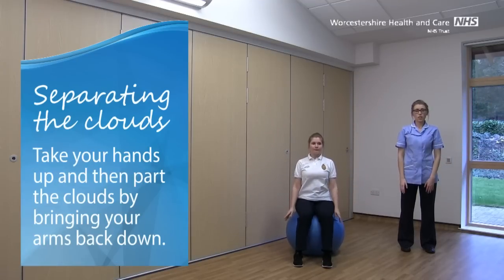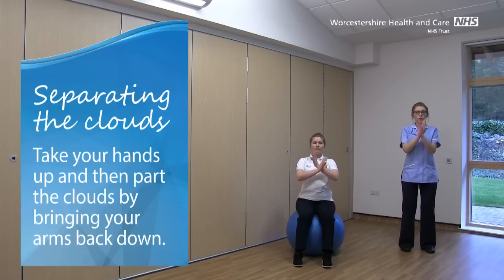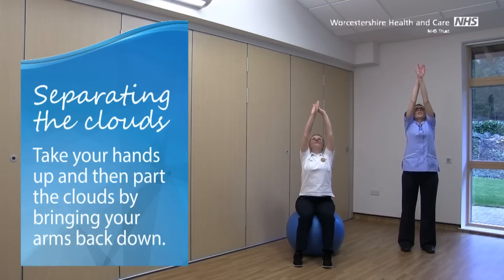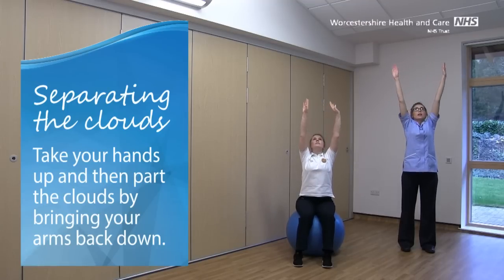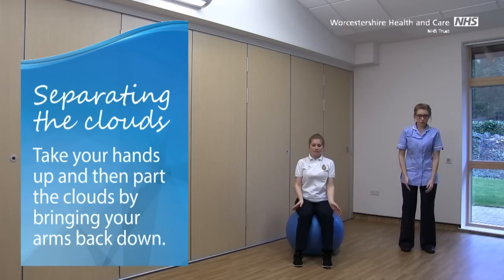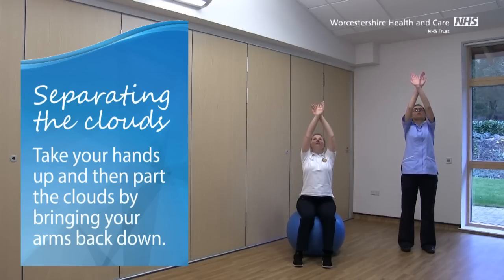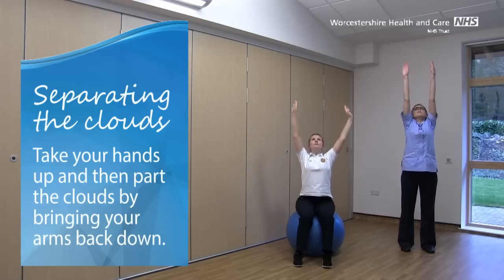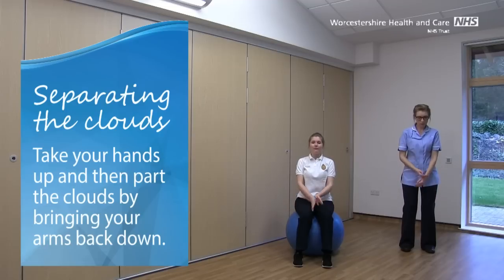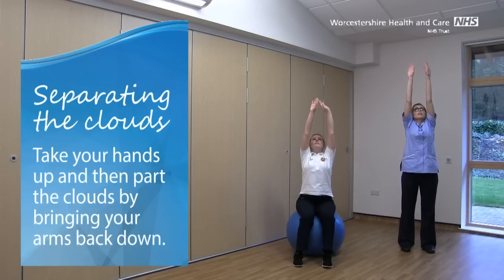We're going to do Separating the Clouds. This time, taking your hands up, watch your hands with your eyes, reaching right up and then parting those clouds and bringing your arms back down. Keep watching those hands with your eyes, stretching up as high as you can go for this one.